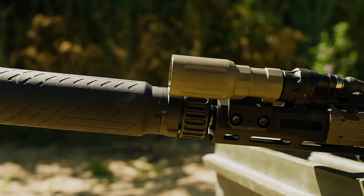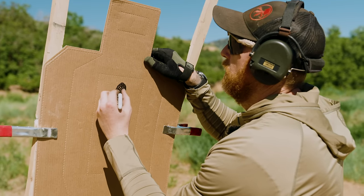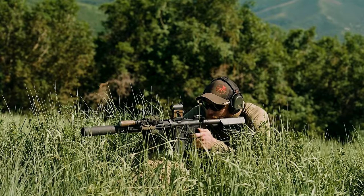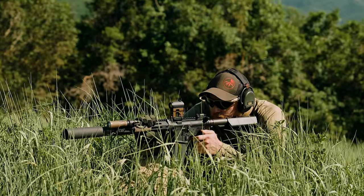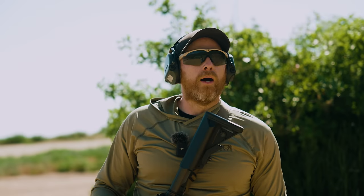Number four: mounting and the attachment system — whether it's direct thread or QD, how does the can go on, does it carbon lock? Number five: repeatable point of impact shift. As the can comes on and off the gun, is my zero staying the same or am I chasing a zero? And then number six, which for me personally is not a huge point: flash. That depends on what you're using a suppressor for — military, civilian, whatever — but flash would be the other one.